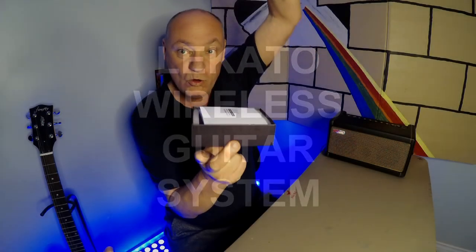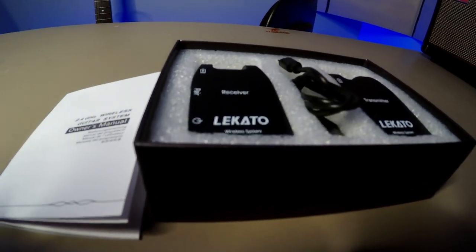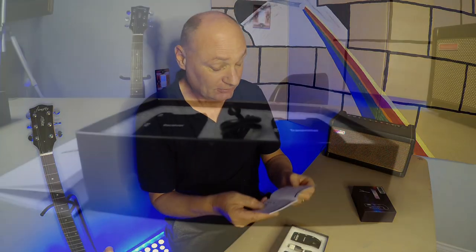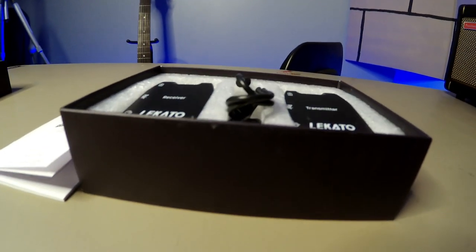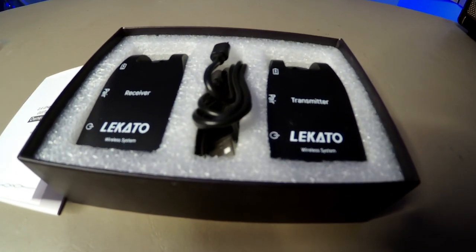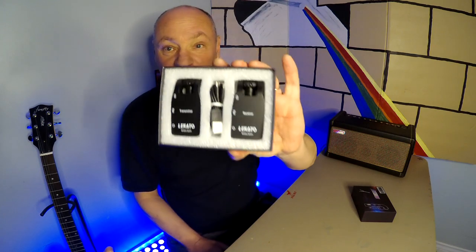Wireless Guitar! Let's see what's in the box. Okay, instructions — hold on. Receiver — I can't even see that. Instructions on how to connect them, I suppose. And there you go, that's what you get in the box.